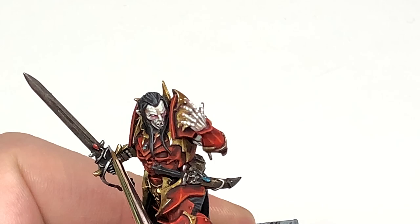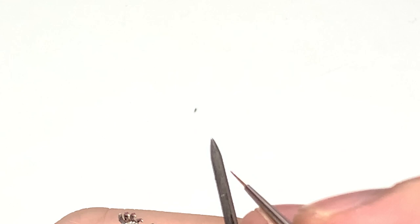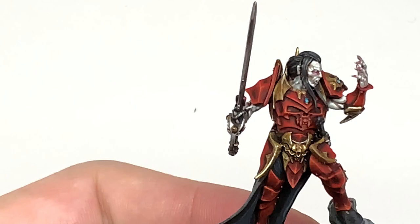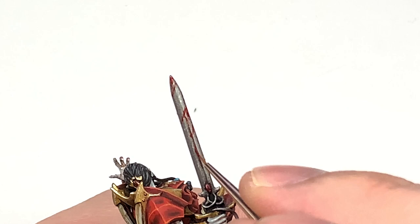Finally we're going to use some Citadel Blood for the Blood God technical paint. We're just going to do a few little thin streaks of this across the blade as if someone's been chopped or speared by it — little splashes of blood running down the blade. I'm also going to use some to run down the blood groove down the middle, and just generally a few slashes and splashes curving left to right, so bottom left to top right on the blade.